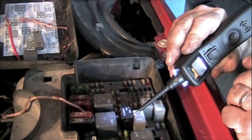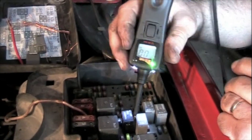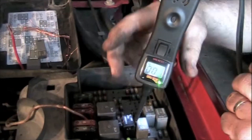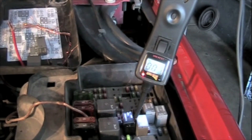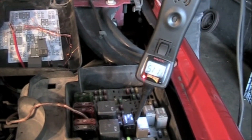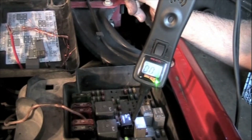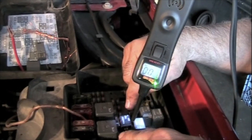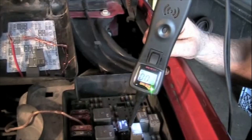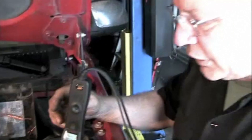Now if we put it right here, I'm going to go turn the key on and you should see that light up. It lights up for just three seconds and then the power is down — the way the system should be. So this tells you you have good power, good ground, and good computer control through that relay. If any of that didn't work, then you know where you've got to start to test again.